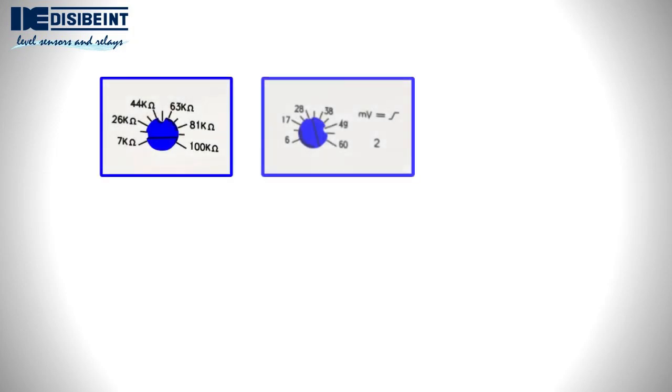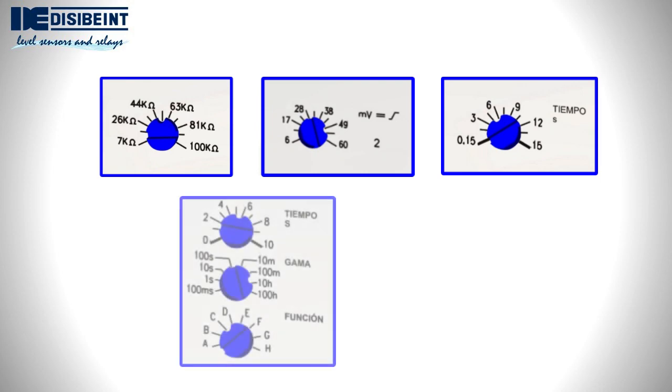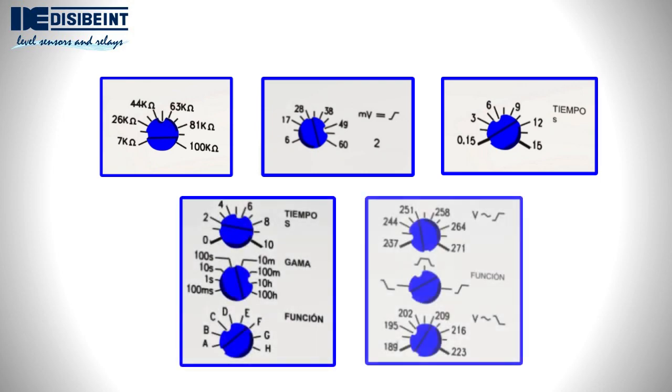Whenever possible, the dials of the adjustment buttons indicate real values — the values of the magnitude measured by the relay, be it time, voltage, current, ohms, etc. Otherwise, the dial shows a relative scale from 0 to 10. The function selectors have icons that unequivocally indicate the option chosen.